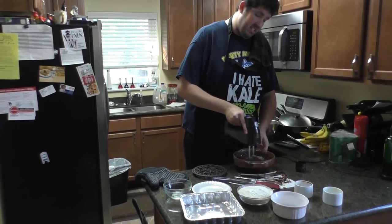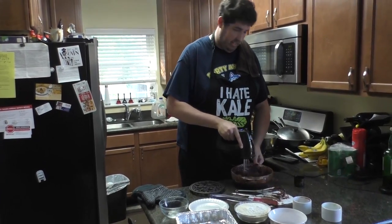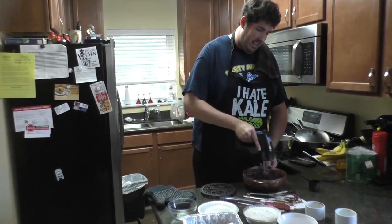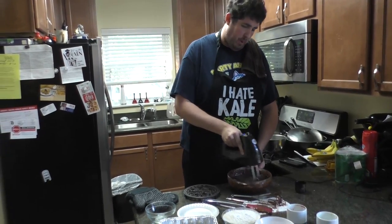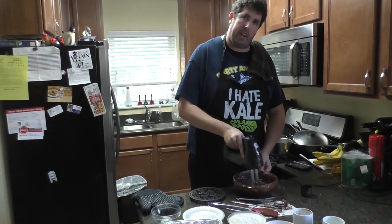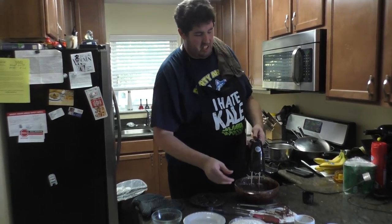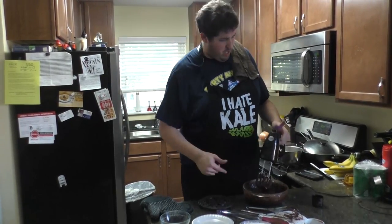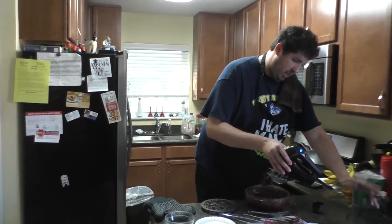Some of you have asked about sifting — do you need to sift? I sift everything, but you don't need to do it. It does help smooth things out. Every ingredient I've put in here has been run through a screen to get out chunks because to me a smooth brownie is still very important. But do you need to? No. Do what you want.